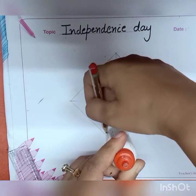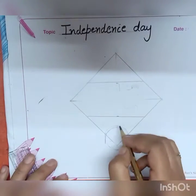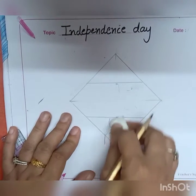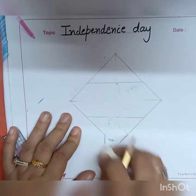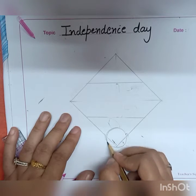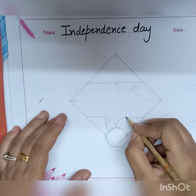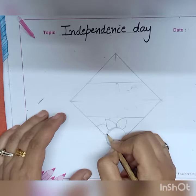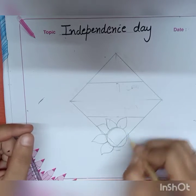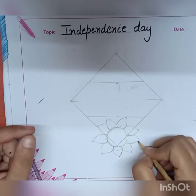Draw a circle with the help of any round shape — you can take any round cap, a roll, or a bangle. After drawing the center circle, draw the petals of your flower. Try to draw these petals in a proper shape.